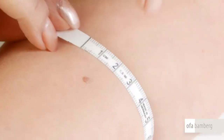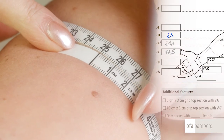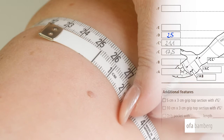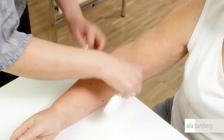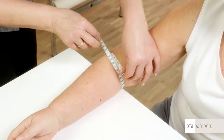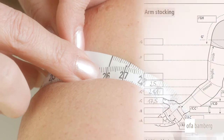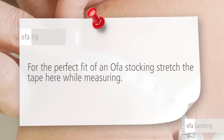Measure the circumference of point D at the widest area of the forearm, which will be roughly in the second third. Stretch the tape while measuring. With the elbow slightly bent and without stretching the tape, measure the circumference of point E, which is located on the elbow and the crease of the arm. OFA tip: for the perfect fit of an OFA stocking, stretch the tape here while measuring.